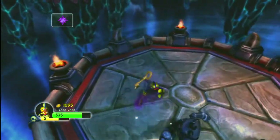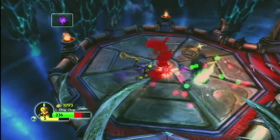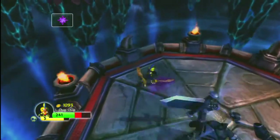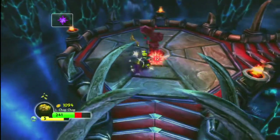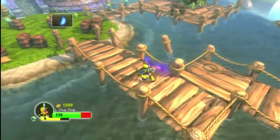Legendary Chop Chop is an undead element Skylander whose strength is in close quarters combat with his shield bash and sword attacks. Yes, he's good in a fight, but it's the figure itself that makes Legendary Chop Chop worth owning.